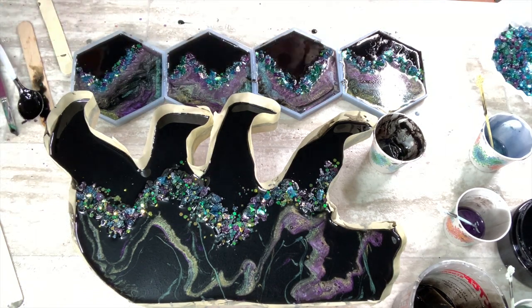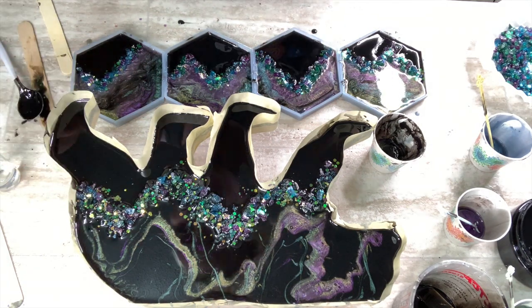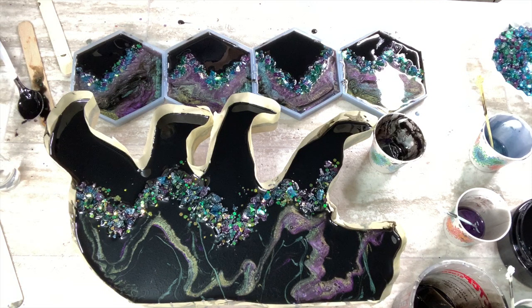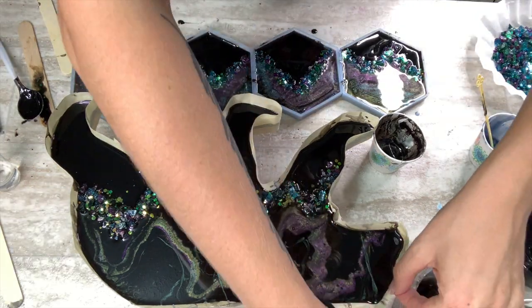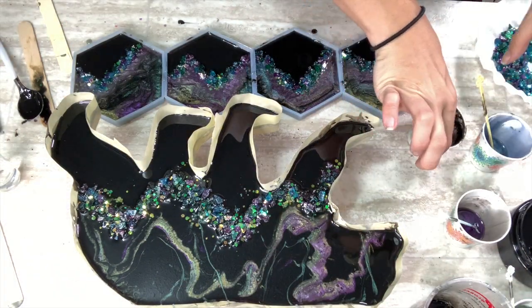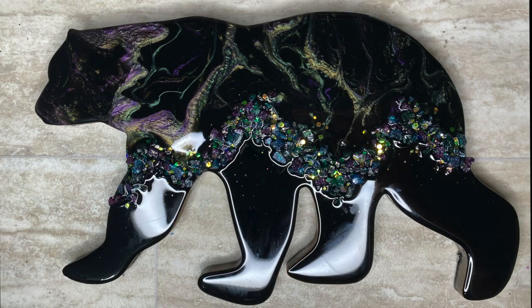Once the coasters were done, I went right back up to the top of the bear again. Now I'm just going to use that popsicle stick and allow some of these colors to drape right back in here. Everything with this piece really came down to layering the lines — that has made such a big difference for this particular effect. And that's it!